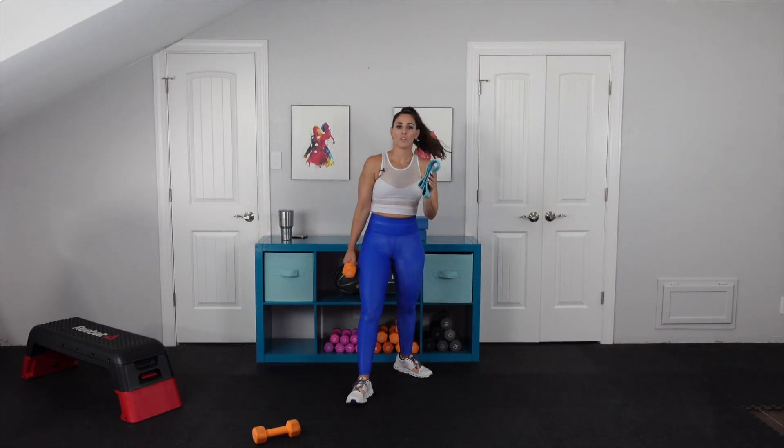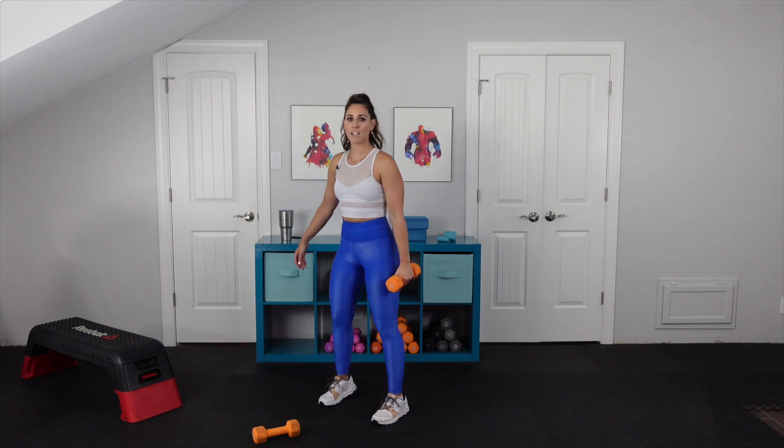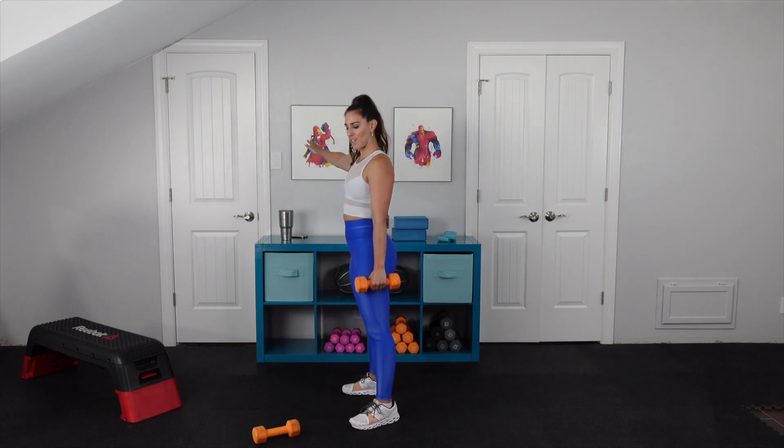Our single arm suitcase squat. You can use a mini band if you like — I like to have a little bit more tension to challenge me on the abductors, which is the outside of the hip. It's a movement that we just don't work enough. We have 10 on each side. We're going to take the feet to a natural point where you feel like you can squat from. You can have your toes pointed slightly forward, but the biggest thing is that you want to keep your chest lifted. As you squat down, you're pushing the knees towards the pinky toes. I use my hand here for stability — it gives me some balance. This one is one you can definitely use a heavier weight too.